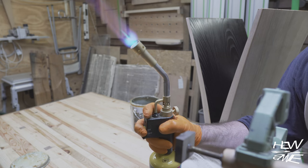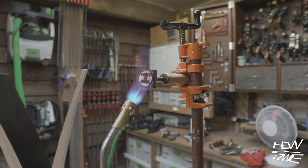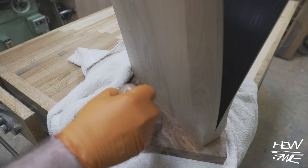Just in the nick of time I remembered I needed to sign this. I wish I'd bought an electric one — I have to heat it up with a blow torch.